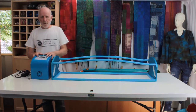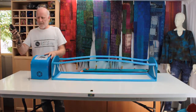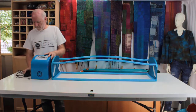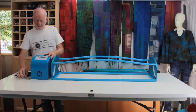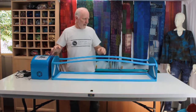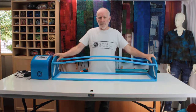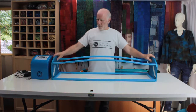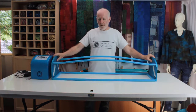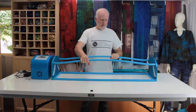The smaller carton contains the motor housing, a power pack similar to a laptop computer power pack, and four screws. The larger box contains all of the components of your roller assembly. I've stripped them all away so I can introduce them one at a time, the main component being this cradle or housing.